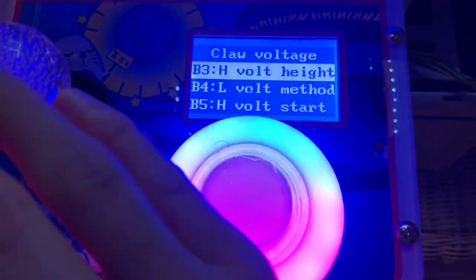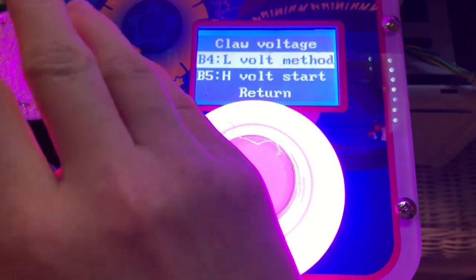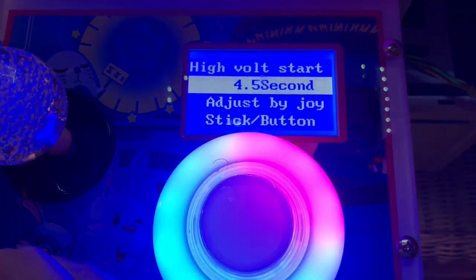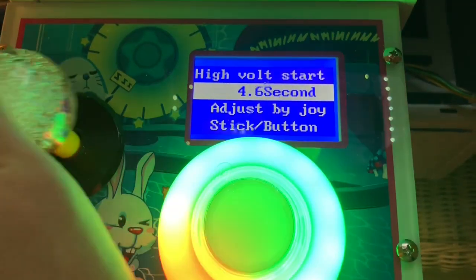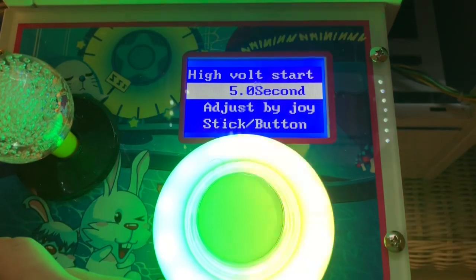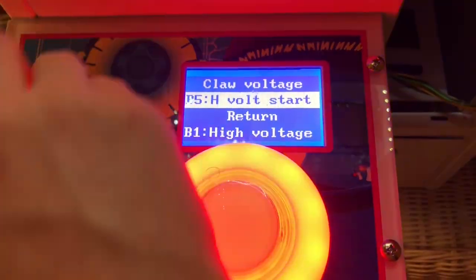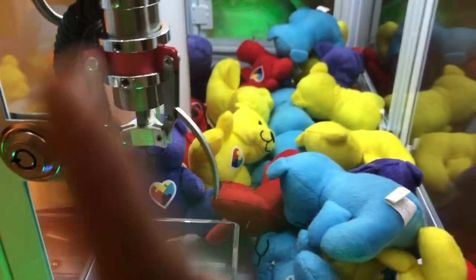Voltage height is set for five seconds — that's how long the claw stays at high voltage. Low voltage method just has the one setting. High voltage start is set to one; it controls when the claw's strength goes from strong to weak. If you set it higher, like five instead of one, the claw stays strong for longer before dropping the toy.